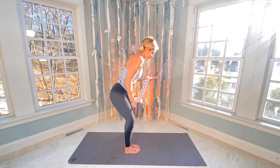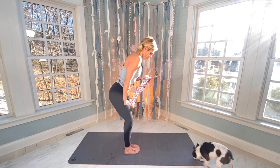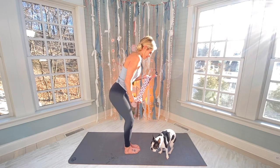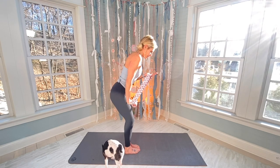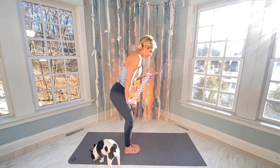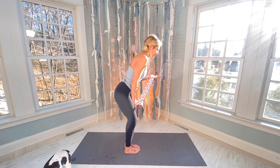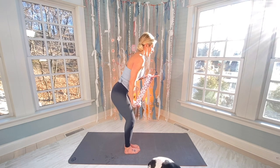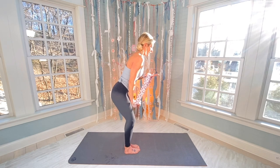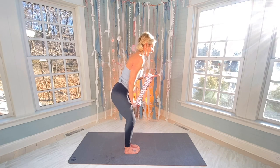Continuing through 15 reps on the right tricep. Here's our hold — 15 seconds. Squeezing all the way through.